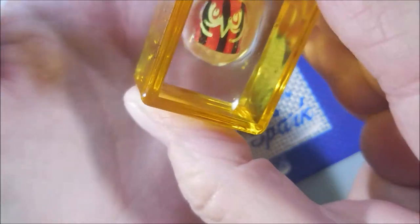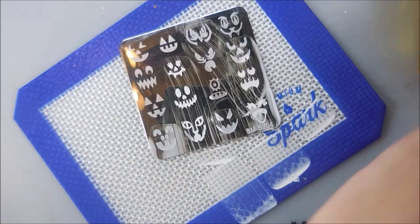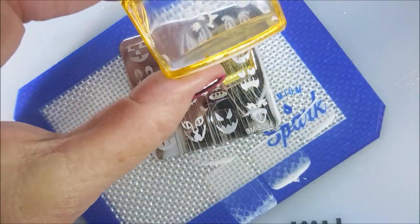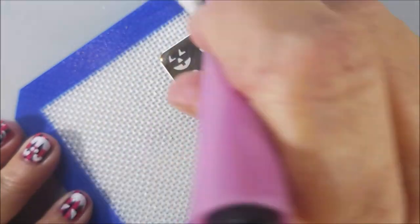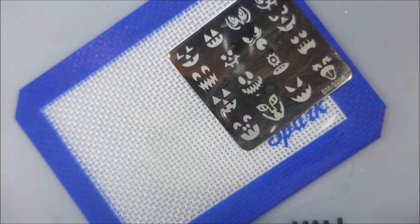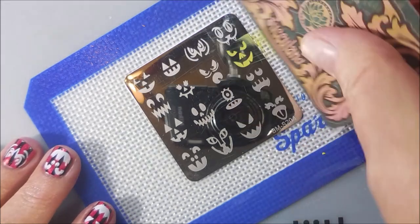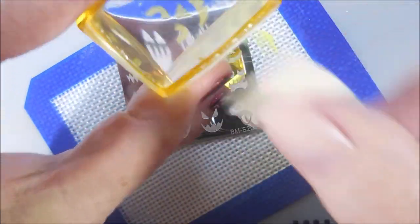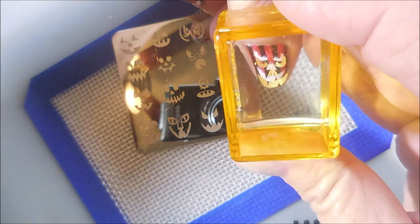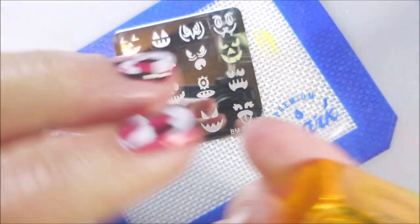I've never used this little owl face image before — I thought I'd give it a go this year. I always use this one because it's little and it fits the pinky nail. There's not very much room for a jack-o'-lantern face on a pinky. I'm going to clean this plate up with acetone and a lint-free wipe, then go over them with the yellow toppers. I do pretty good on most of them lining them up — not perfect, but I don't ever expect perfect.